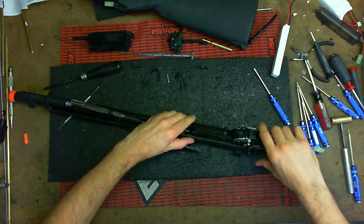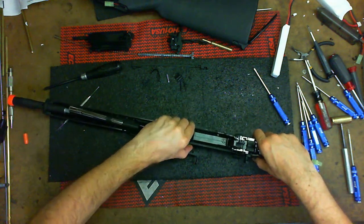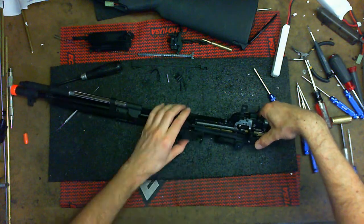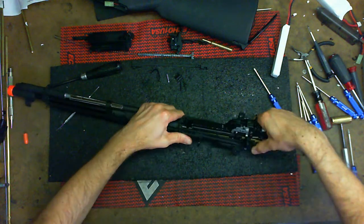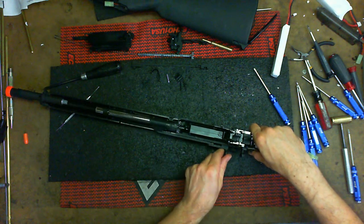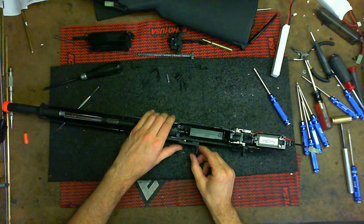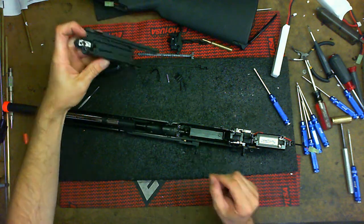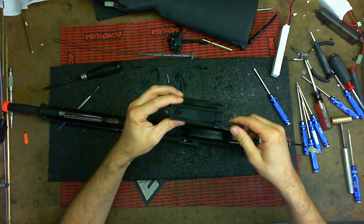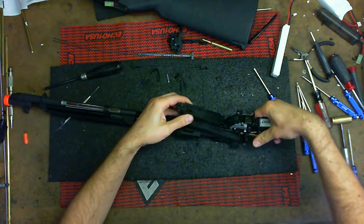Drop the nozzle in first like so, and then down in the back. It sits at a weird angle but it's good to go. Now I have the gearbox in and the fake bolt — line it up and make sure they're working together. Take this part — the upper part of the mag well — and slide it in.